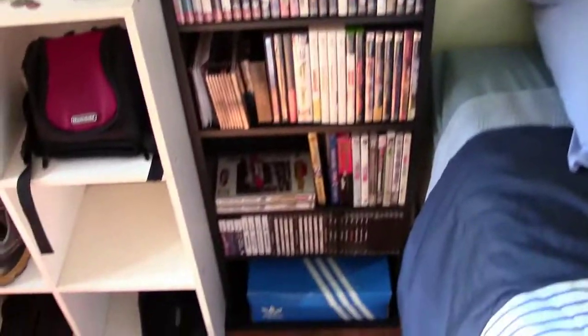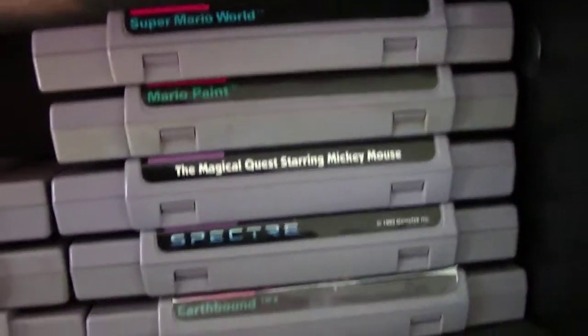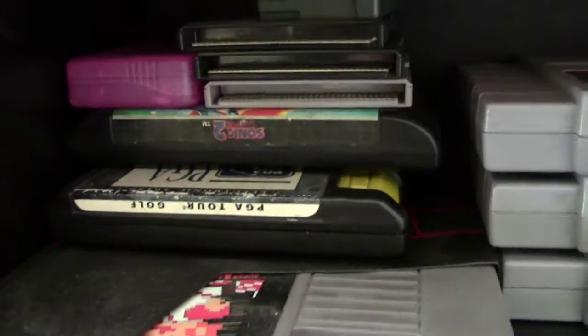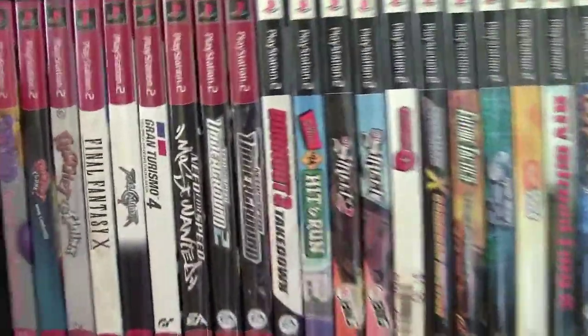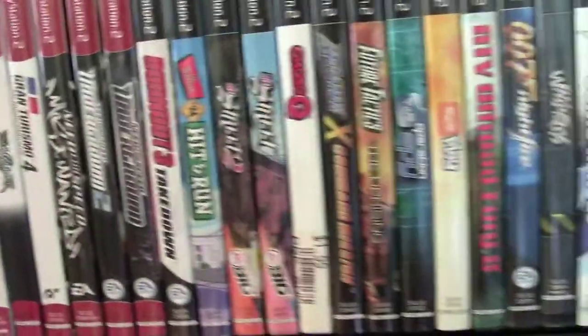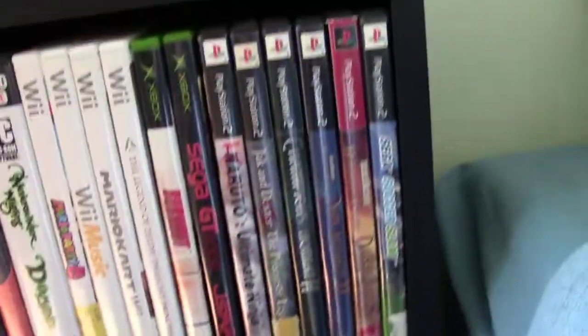Over here, this is my games shelf slash other media. At the top we've got all my cartridge games, Super Nintendo stuff - you'll recognize some of these titles. Everyone has Super Mario World and stuff. Over here I've got a couple Genesis games - I don't have a Genesis yet but I just picked those up recently. Just some Game Boy games, random stuff floating around. The majority of my collection is PS2 because that's what I grew up with as a kid. There are some absolutely great games in here like Burnout 3, Need for Speed Underground 2, Ratchet & Clank, Spyro, Final Fantasy X, Soul Calibur 2, Sonic Heroes - so many great games. And it overflows down to here.